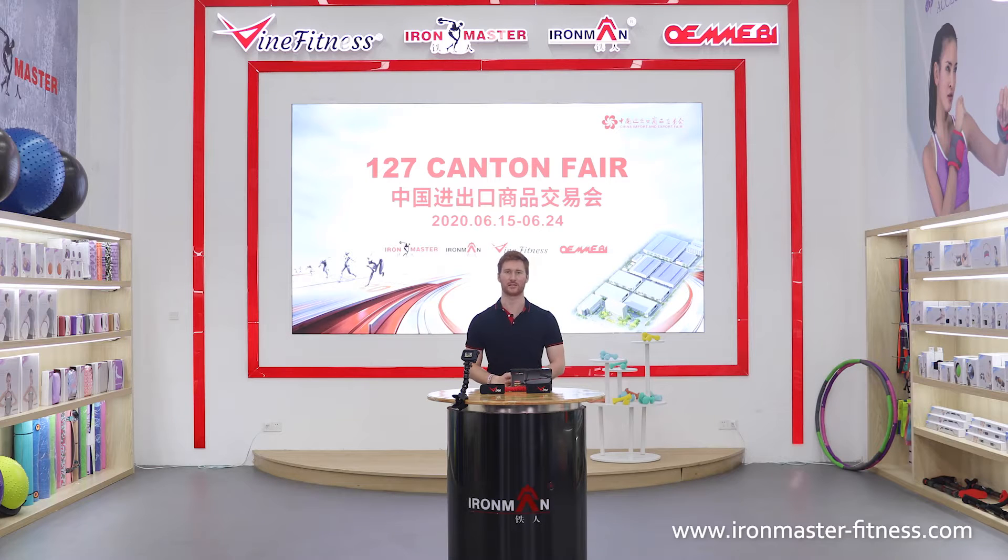Hi guys, how are you? This is Kalem from Nantong Ironmaster. We have been specializing in sporting goods since 1996 and we have rich experience in this field.